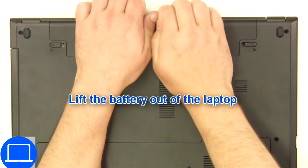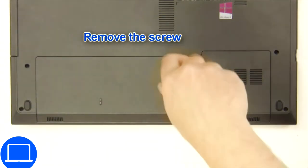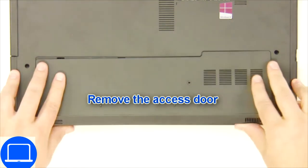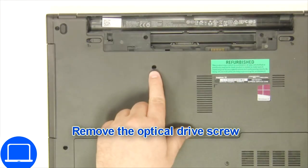Slide tabs outward to unlock and remove the battery. Unscrew then remove the access door. Now unscrew and remove the DVD drive.